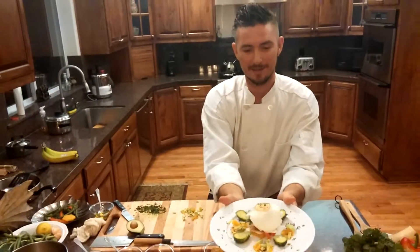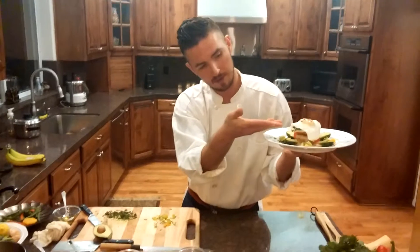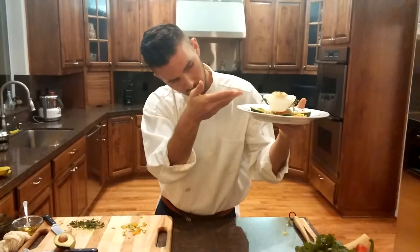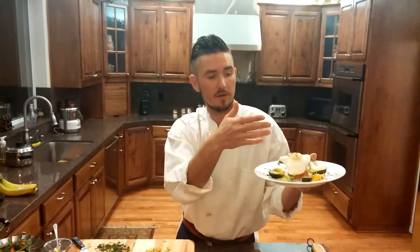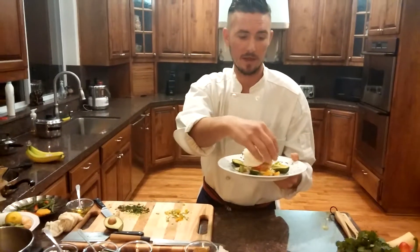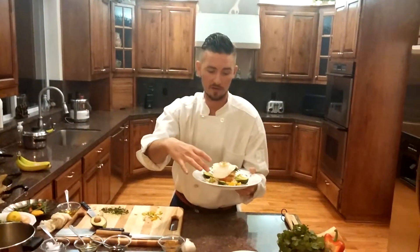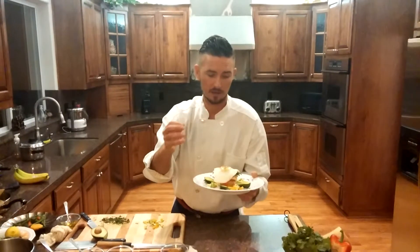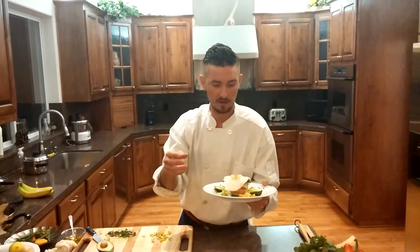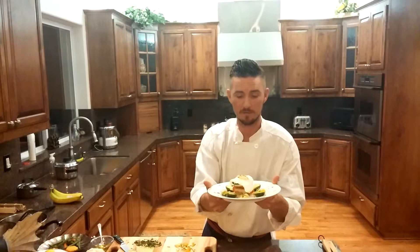So basically we have the butternut squash, the sole, the red bell pepper, another layer of butternut squash, sole, red bell pepper, another squash, sole, green beans, and then a sunny side egg on top. You have the melody of mandarin, avocado, brussel sprouts, some cilantro, Caribbean spices, turmeric, Thai spices, and a little sea salt. This should give you a great feeling after you finish this meal.